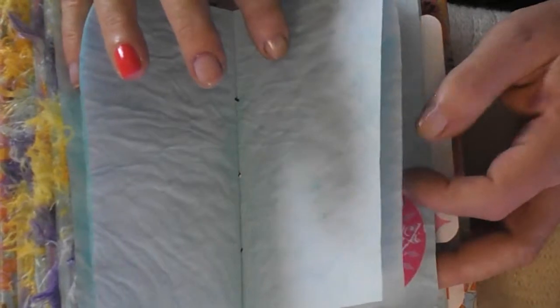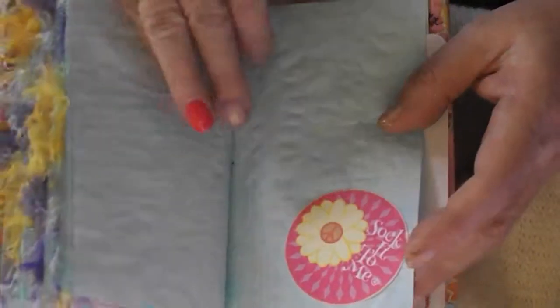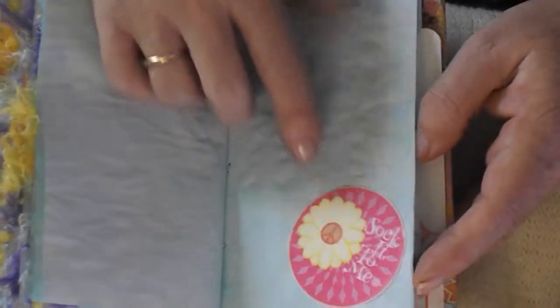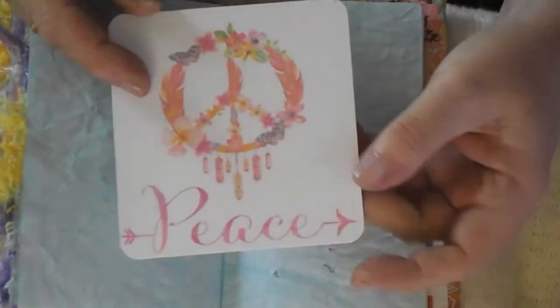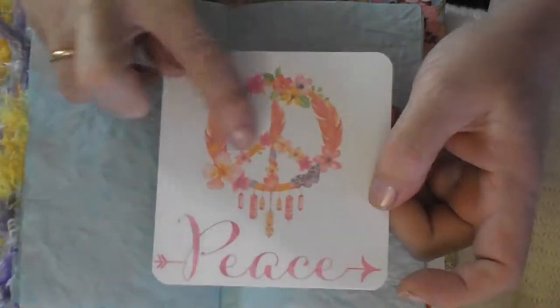We ate a lot of ice cream in the seventies because I was a little kid then. So yeah, I ate a lot of ice cream. There's another 'Sock it to me' — remember that song? Sock it to me, sock it to me. I added a journal card, a peace journal card disguised as a dream catcher.